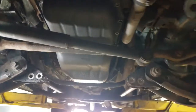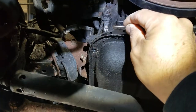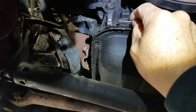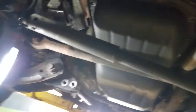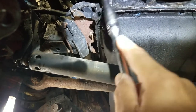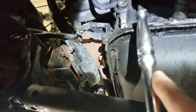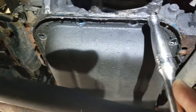What you can do is grab a blade, stick it in here like that, and then tap it. Just work the front first, work it out. Put it in there, tap it — just keep working it, tapping it until you've got all the play and everything loosened up.